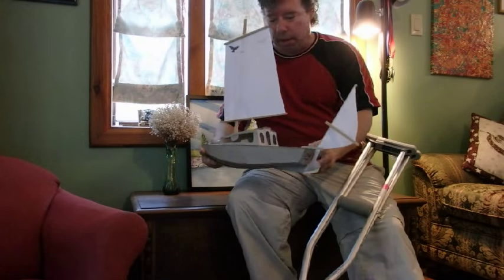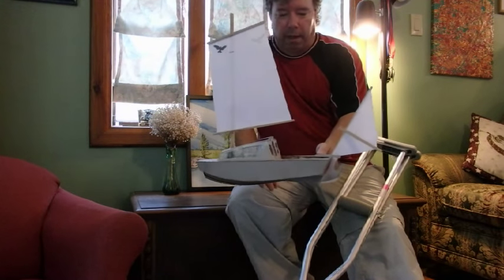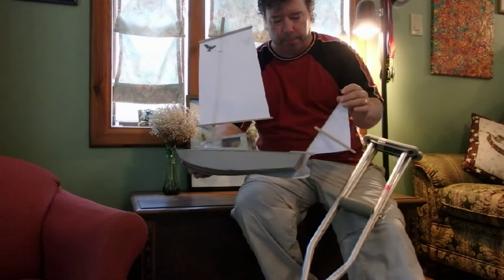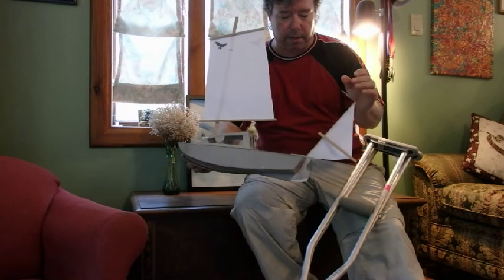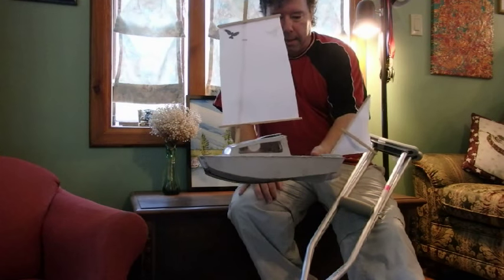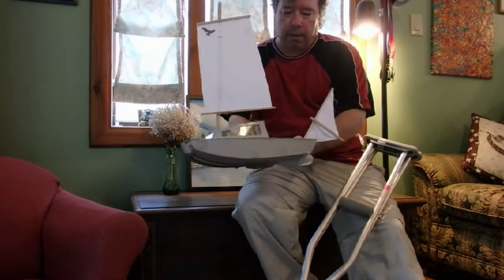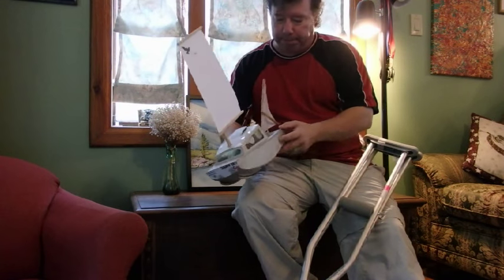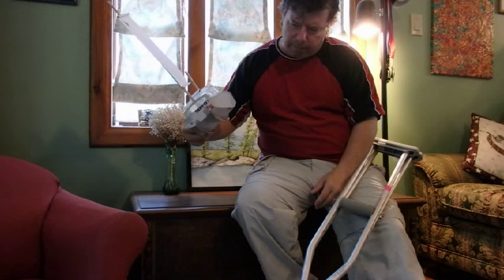I'm getting ideas out there and playing with them and seeing if they look good or not. The concept is it's only 16 feet long by about six and a half foot beam, and it's designed to be shoal draft.